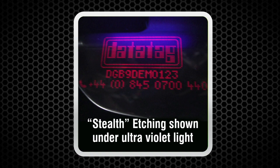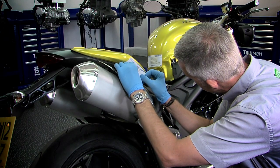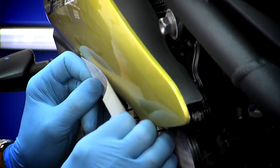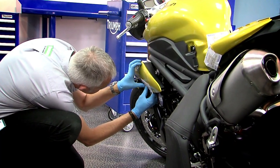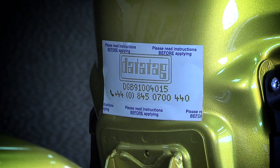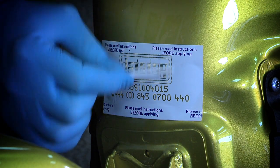The DataTag UV etching technology is used to mark the tank and bodywork of the motorcycle. Clean those areas with a residue-free solvent cleaner. Apply the etch stencils to areas of the tank and bodywork that are inconspicuous. Carefully paint over the stencils with the UV etching fluid using the supplied applicator.